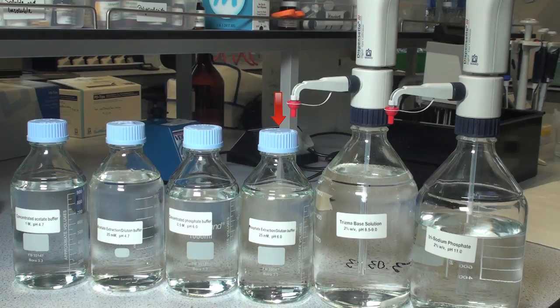The stopping reagents are trisma-base solution, 2% weight for volume pH 8.5 to 9, and trisodium phosphate solution, 2% weight for volume pH 11.